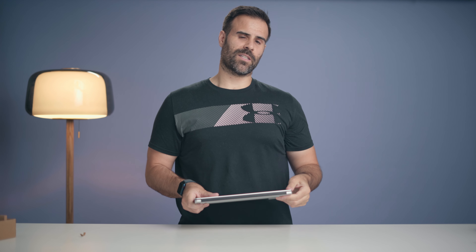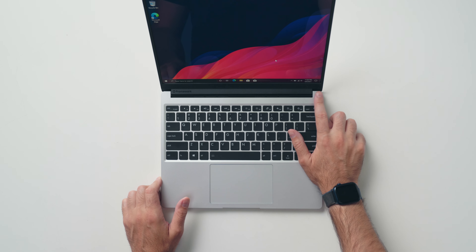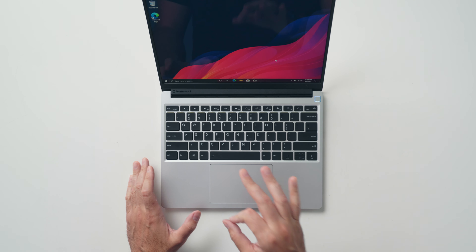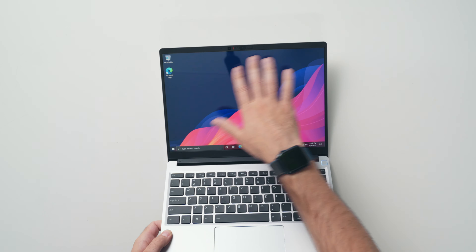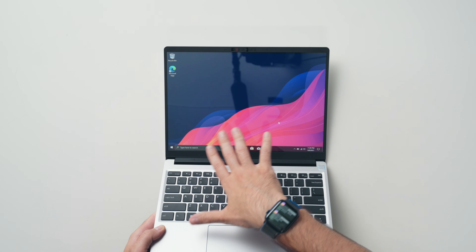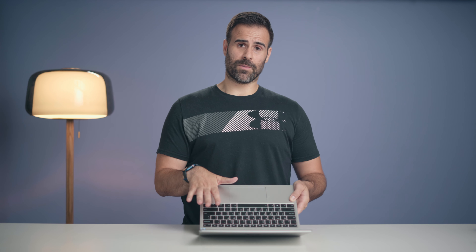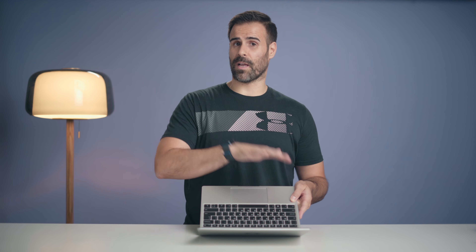Unfortunately, the expansion card is not a full SD card — it's only micro SD. I don't think there's enough space for a full SD card, but either way you can add expandable storage with the micro SD card slot. With everything installed, the modules come pretty much flush with the rest of the body. You do see some gaps where they're inserted, but that's pretty standard for a modular design.